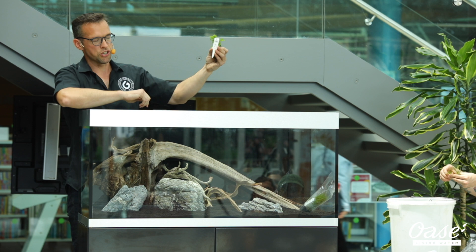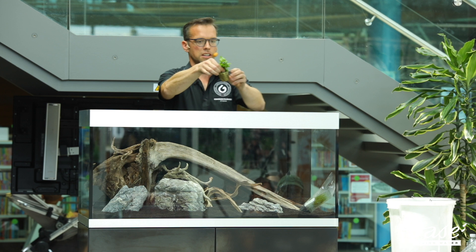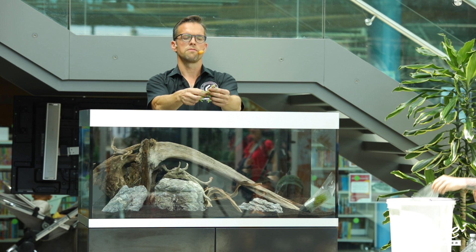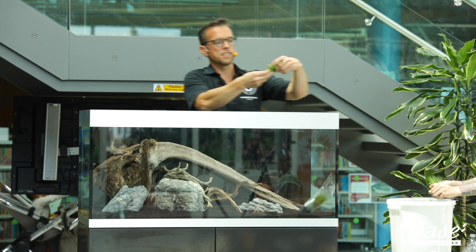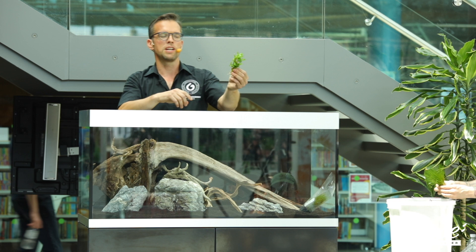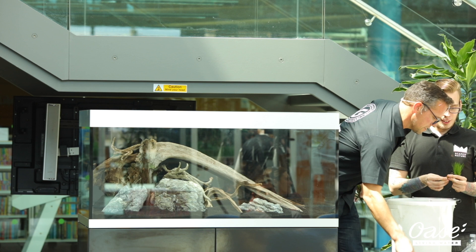Exactly the same principle as before with preparing the hair grass: remove the pot and then the mineral wool. The mineral wool usually comes in two halves, which we can gently break away. You'll find probably about between five and fifteen individual stems, and you can tease them apart into individual stems. Again, this is going to give you the most economical growth. To plant, back in the day we just used our fingers, but now we use tweezers — that's really useful for planting delicate plants such as the hair grass.